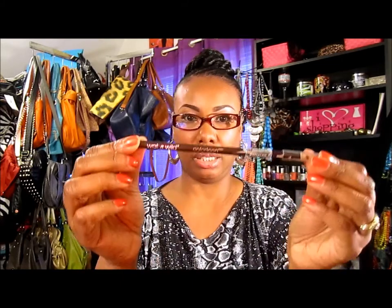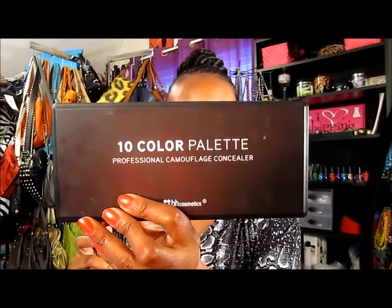Hey everybody, I'm going to do a quick face of the day for you guys. I'm going to start with the eyebrows. I use this Wet and Wild eyeliner pencil in dark brown from the Color Icon collection. I filled my eyebrows in with this and I use the BH Cosmetic concealer palette right here.